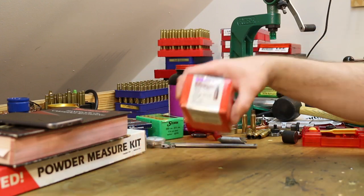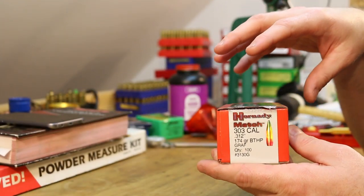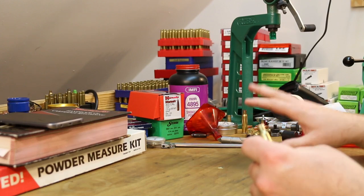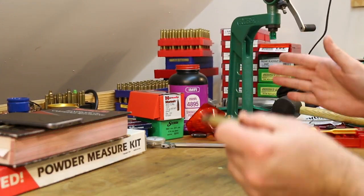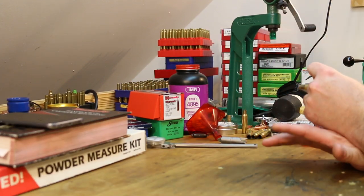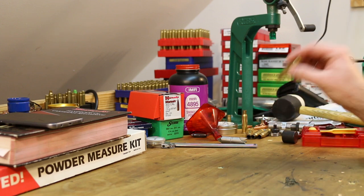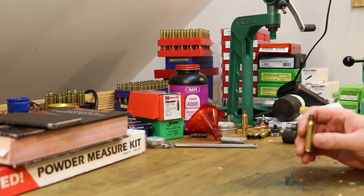The other problem with only neck sizing like this is this is really — you need to be reloading for one gun. If you have two guns, they're going to fire-form to different sizes. And if you try and take a round from the gun that happens to have the larger chamber and chamber it into the gun that has the smaller chamber, it's either not going to fit or it's going to be really tight. So don't expect to be able to reload for more than one gun at a time with this. Brass will need to be segregated into groups for different guns.